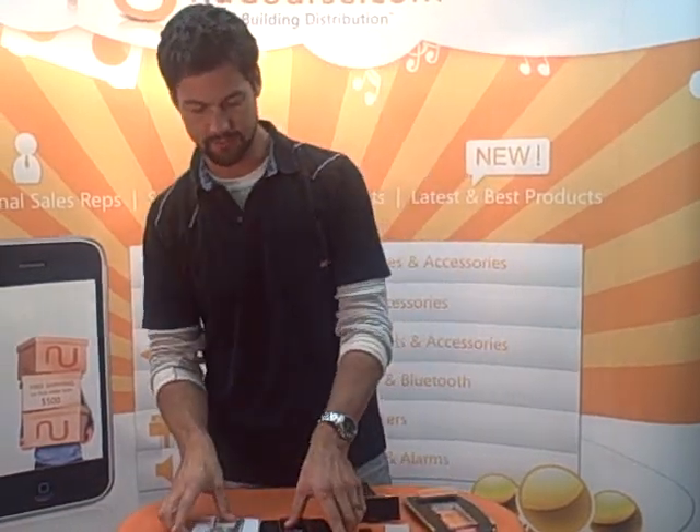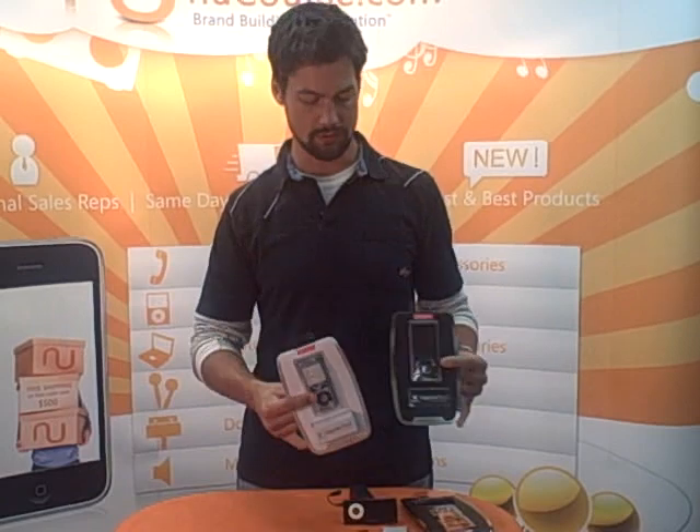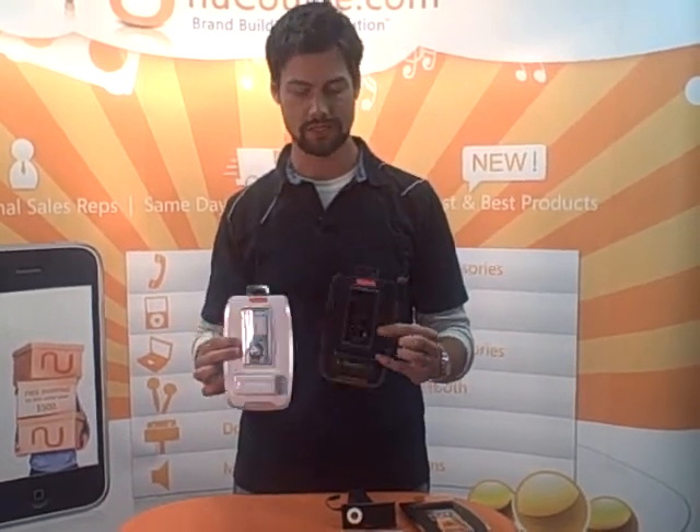Hey folks, how you doing? This is Logan Webster with New Course Distribution, sales marketing director. We just got this in directly from SwitchEasy. It's in stock now. I just wanted to show you what this looks like, what comes in the package. These are available today — go ahead and order these today.